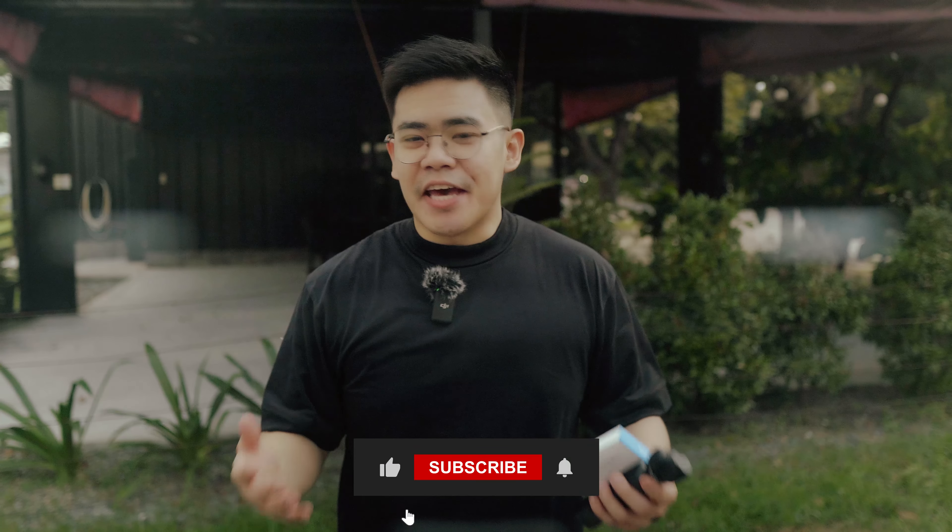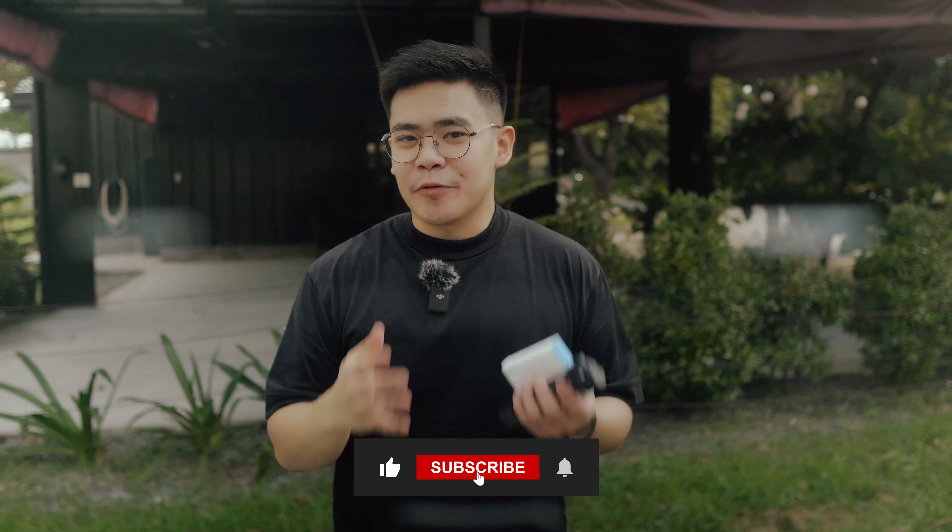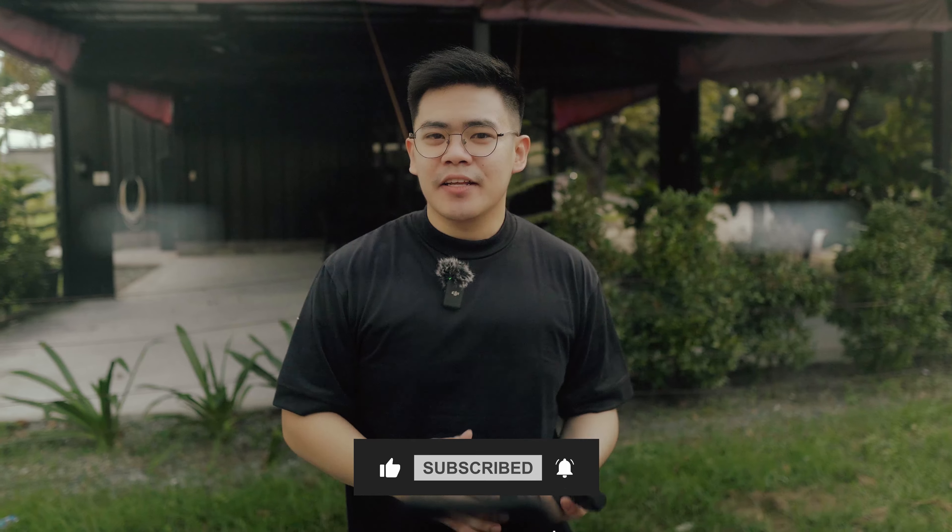But before we move any further, I would like to thank everyone for subscribing to the channel. I really appreciate it. And if you aren't subscribed yet, please do so we can educate and reach a lot more people.